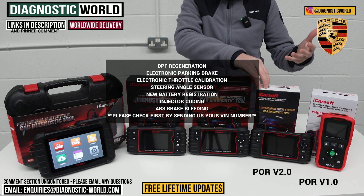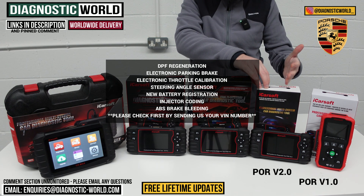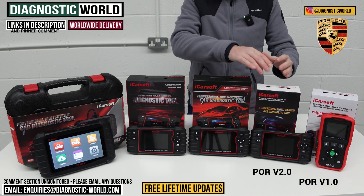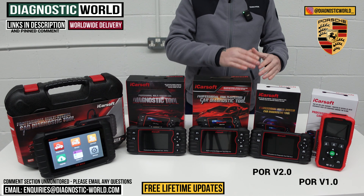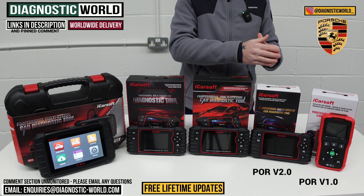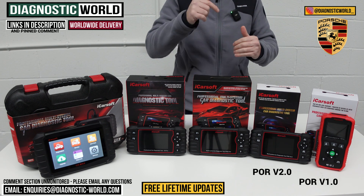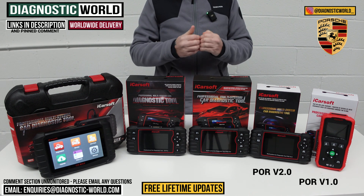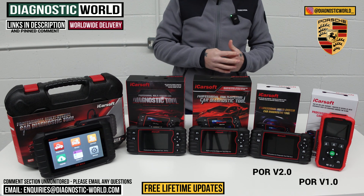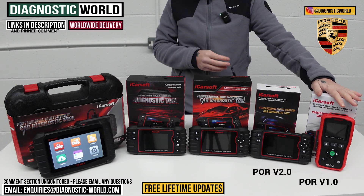The additional service functions on the Version 2.0 include DPF regeneration on diesel vehicles — so the Macan, Cayenne, and Panamera — electronic park brake, electronic throttle calibration, steering angle sensor calibration, new battery registration, injector coding, and ABS brake bleeding. It's important to note that these functions work on certain vehicles. If you want to double-check that, say, the DPF regeneration function works on your Cayenne, send us an email with your VIN number and we can confirm whether this tool is suitable for your needs.